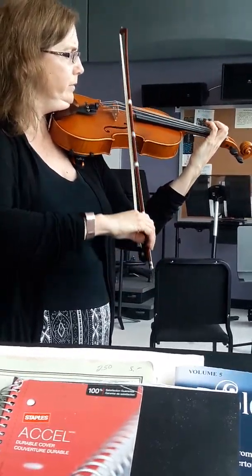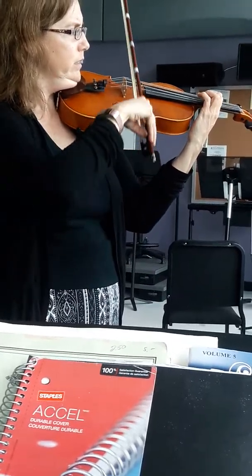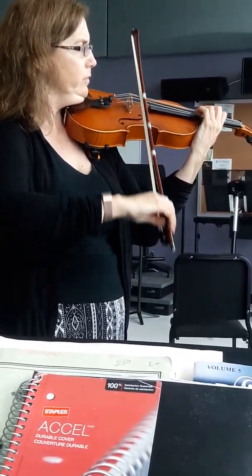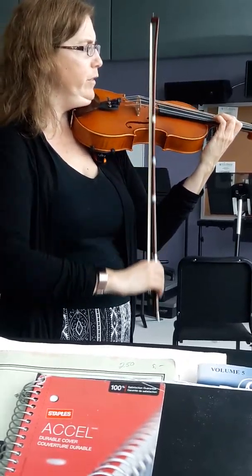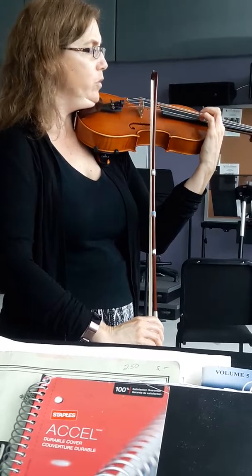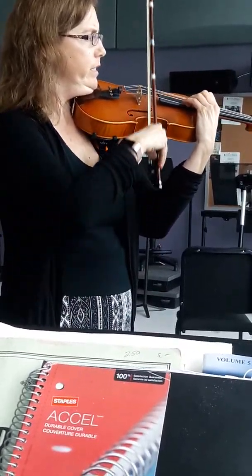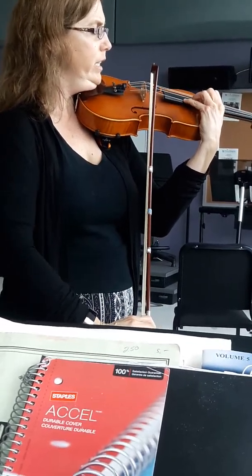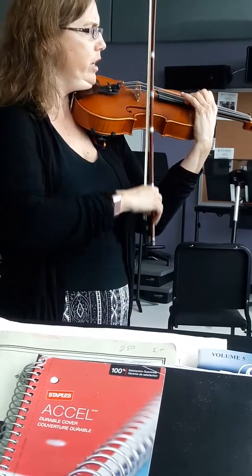D sharp. Shift here in third position. One. Now shift up to fifth position. One. Then shift up again to one. Seven.